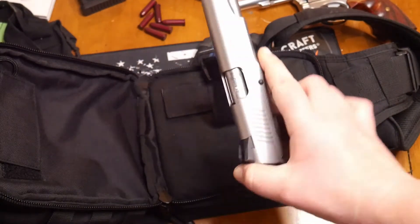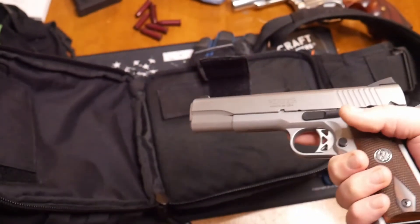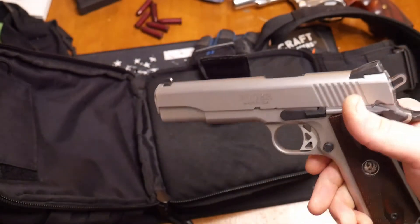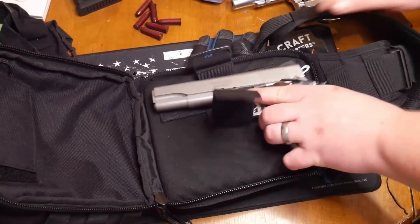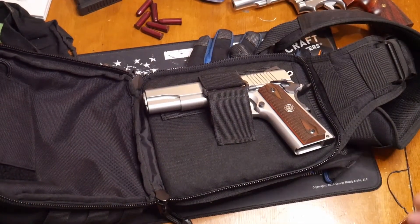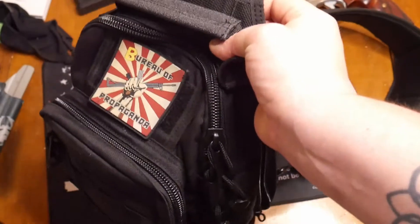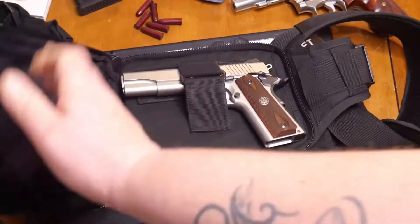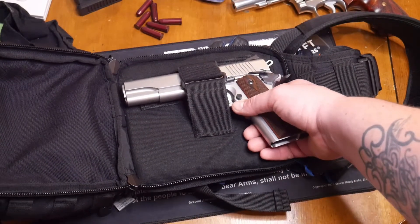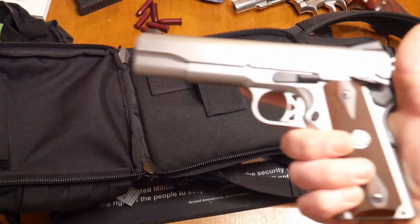We're going to check out my full-size SR 1911 in .45 ACP. It's clear. This is one bad mamma jamma, everybody — I love this gun. Now let's see how this fits. This is a full-size five-inch barrel, stainless steel SR 1911, and that fits in there like a glove. This is going to be a little bit heavier — obviously the more weight you put in here. But if you want to throw some more mags in, medical gear, it's easy to unholster. Comes right out. I love this gun.